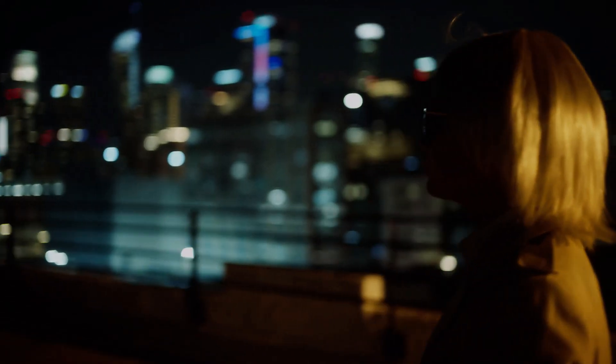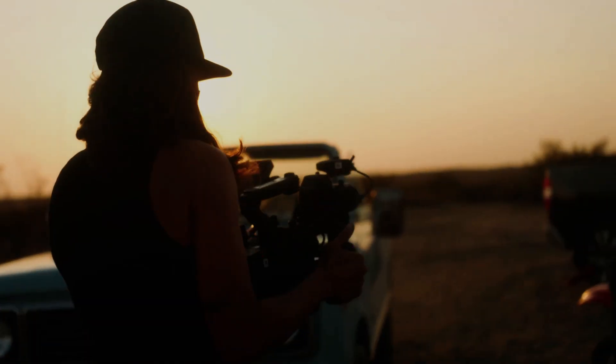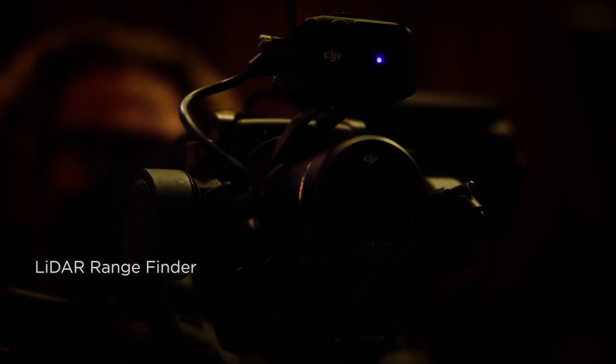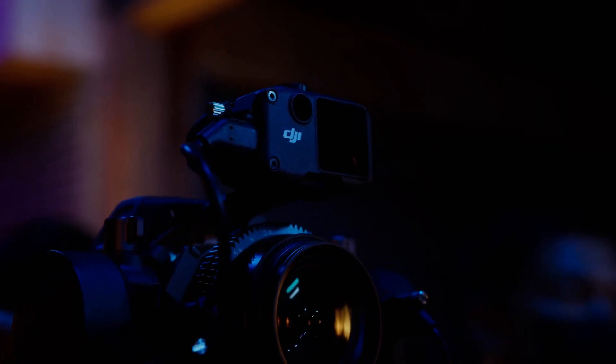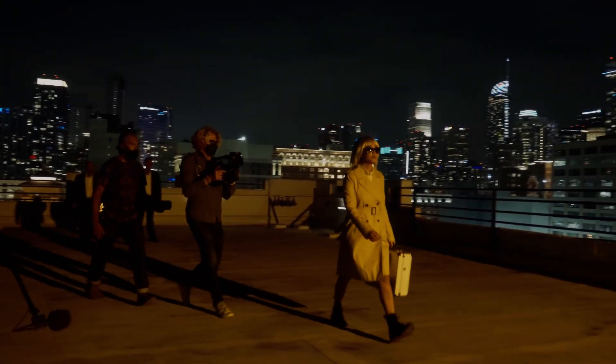One of the key features of the Ronin 4D is its advanced 4D stabilization system. This system is designed to stabilize the camera not only on the x- and y-axis but also on the z-axis and the roll axis. This means that the Ronin 4D can compensate for not only up and down and side-to-side movements but also for any twisting or rotating of the camera. This level of stabilization is essential for capturing smooth footage, especially when using larger cameras and lenses.